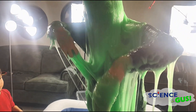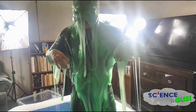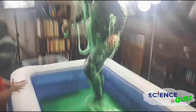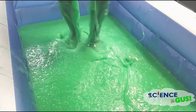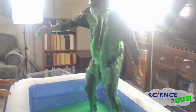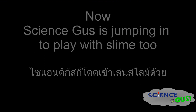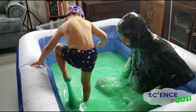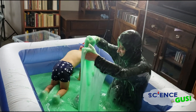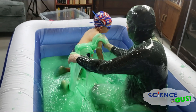Oh my goodness, can you talk, sir? Hello? How do you feel, sir? Oh my goodness, okay. Are you going to stay there the whole time? Oh, whoa, careful. Oh my goodness. There you go, there you go. The slime — oh my goodness, look at that slime! Now instead of playing in a swimming pool, they are playing in a slime pool. It's a good slime pool!